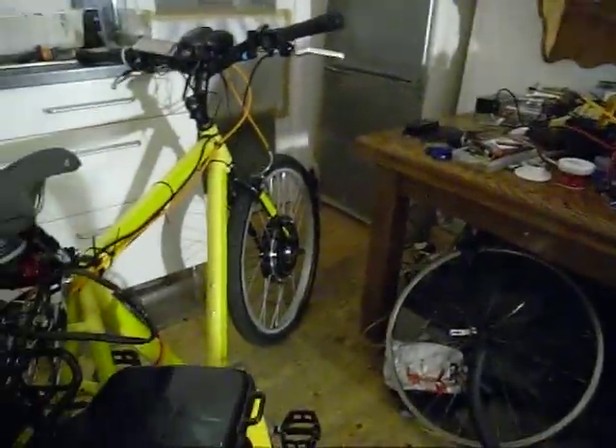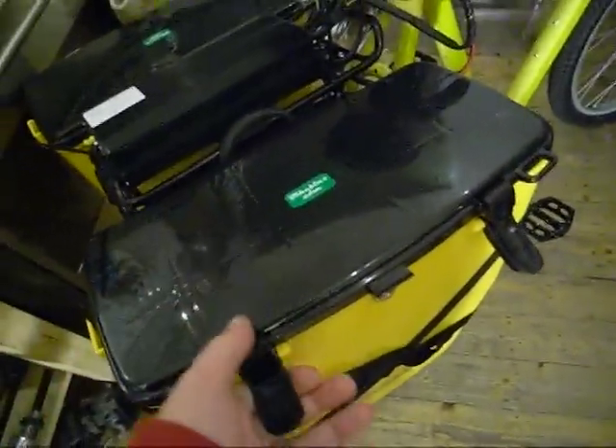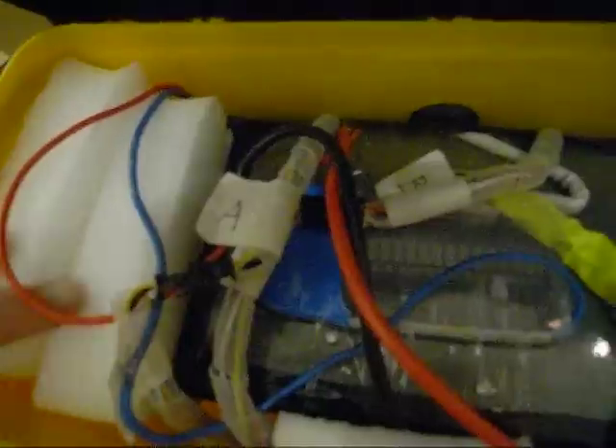At the moment inside this pannier — these are watertight by the way — is a 48 volt 28 amp hour Ping battery. I've got foam packing at each side and underneath it to give it some protection from the bumps, which there seem to be quite a lot of.